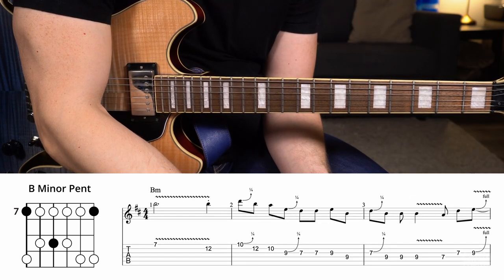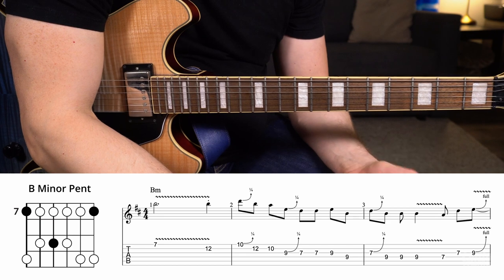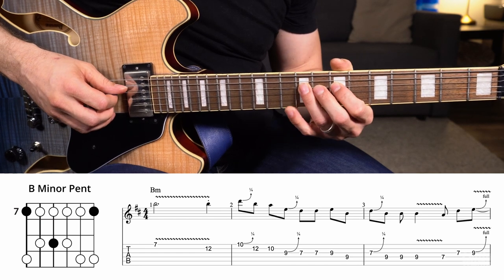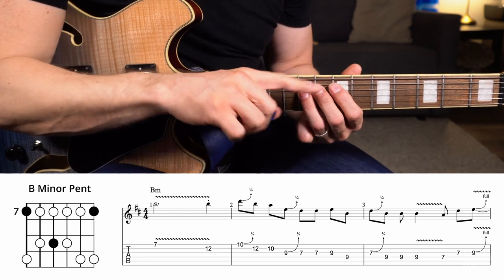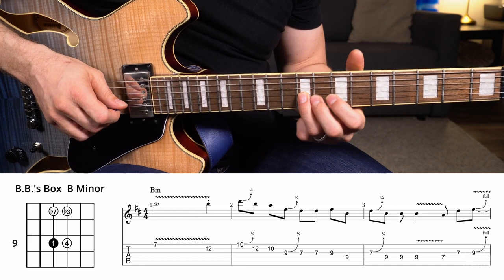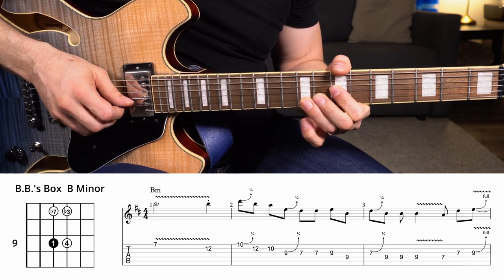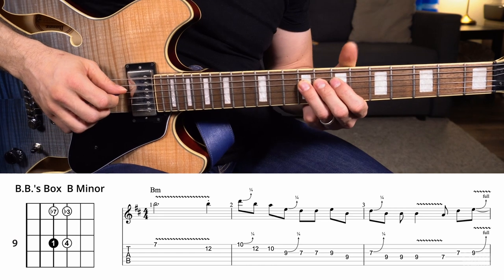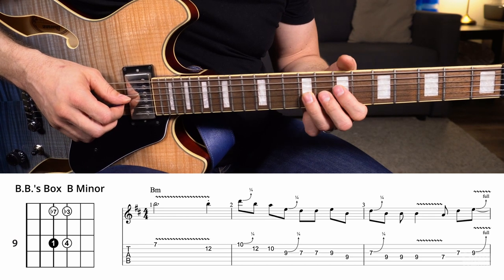Now let's look at a concept called BB's box. This is a tiny little fragment you can use anywhere on the fretboard to break out of the standard minor pentatonic box. If you have this B minor pentatonic, you have another root note B right here on the 9th fret of the D string. If you think about that as your root or home base and abandon everything else, you just have: a root there, a lowered seventh there, back to your root, a lowered third, and a fourth right there. Those are the only four notes I'm going to concern myself with. It's almost like an arpeggio within itself that you can use to play over a blues chord change.